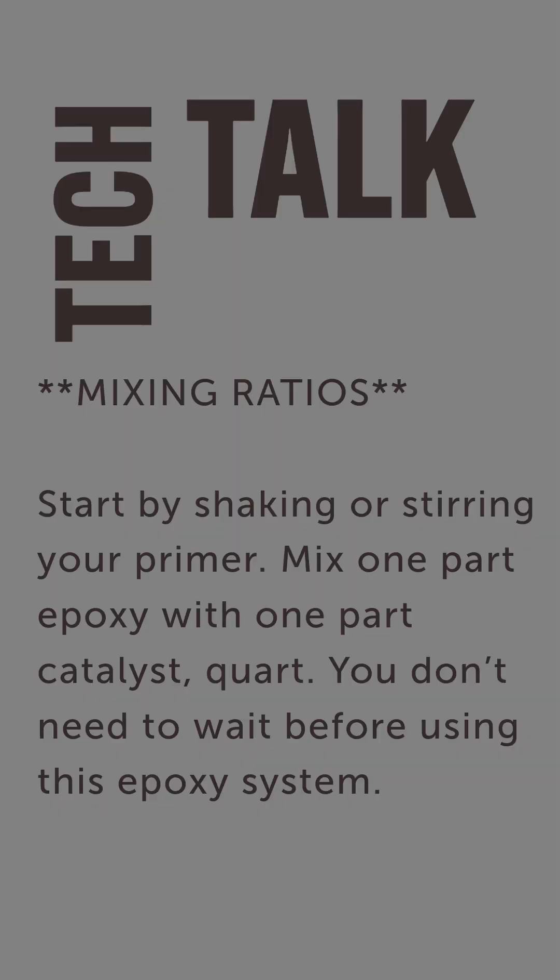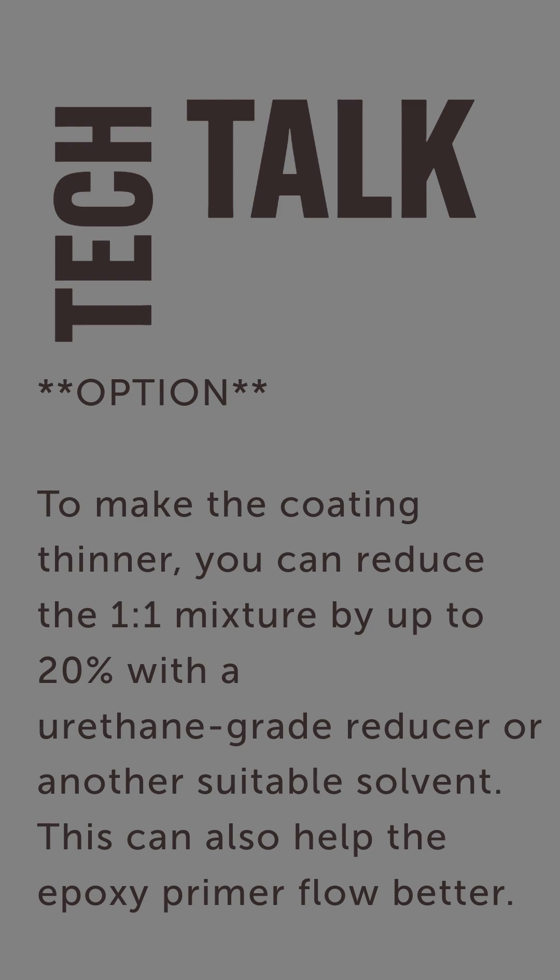Mix one part epoxy to one part catalyst. Now the good thing about this epoxy is there's no induction time. There is an option on their technical data sheet: you can add up to 20% urethane reducer.